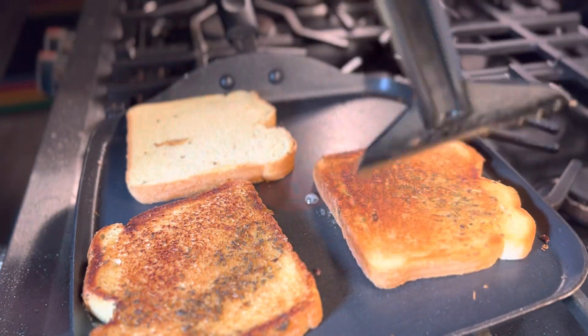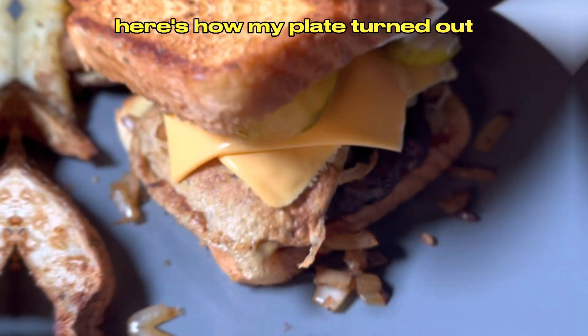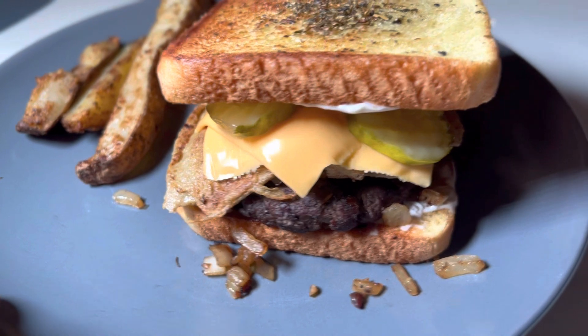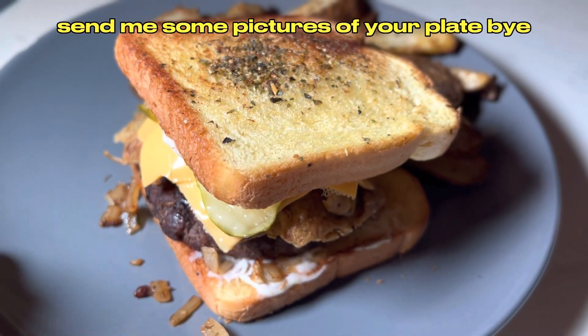When you're finished making your toast, assemble your sandwich and prepare your plate. Here's how my plate turned out — it was delicious! I'd love to see what you all came up with. Like, share, and subscribe. Send me some pictures of your plate. Bye!